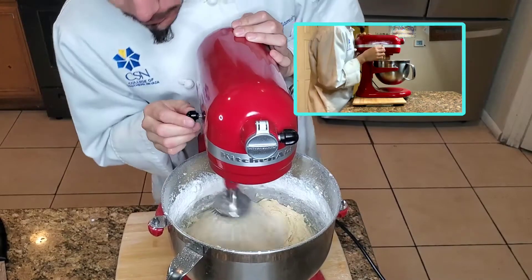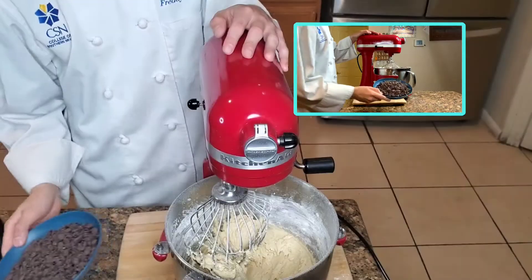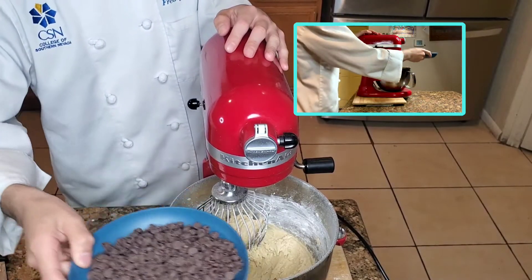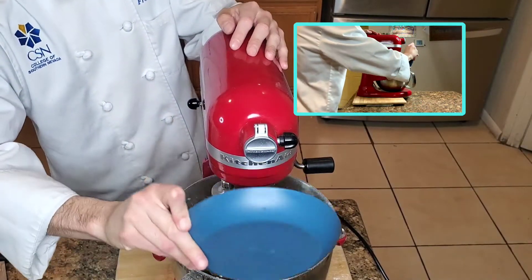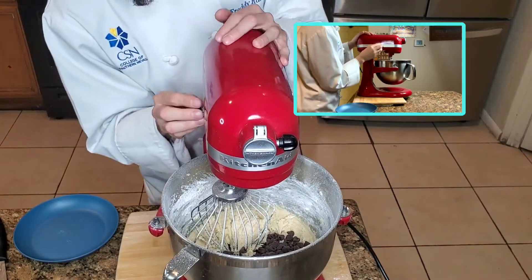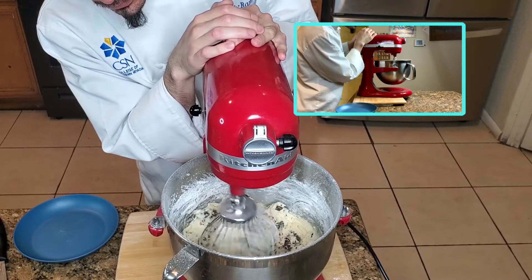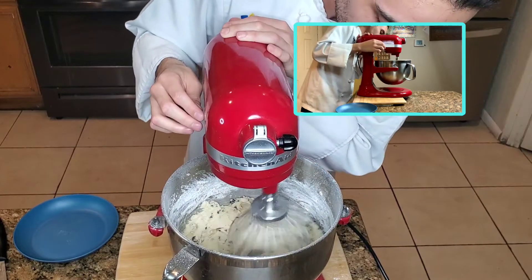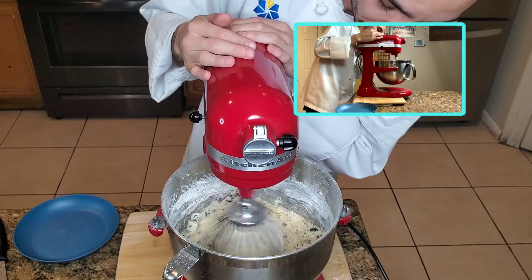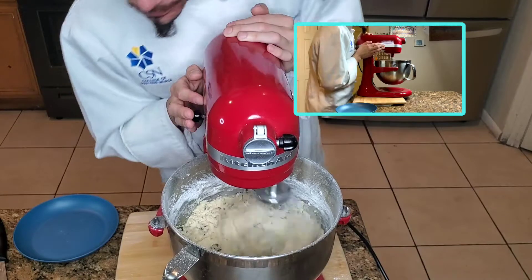Now you can taste it at this point — I know I did. So when you reach the consistency you want, add in the chocolate chips. You can add as many or as little; I would say more is always better when it comes to chocolate chip cookies. Just whisk them together. Looking like chocolate chip cookies now, isn't it? Told you to trust the process.